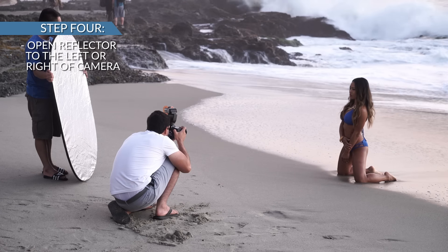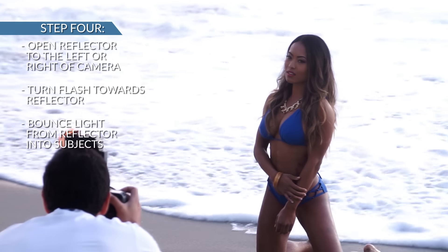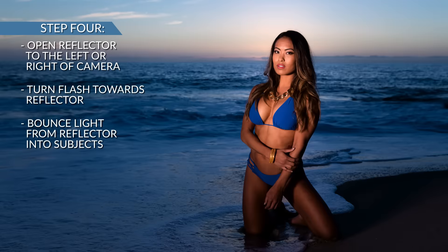Step four: open a reflector to the left or right of camera, turn the flash towards that reflector, fire, and bounce that light into your subject.